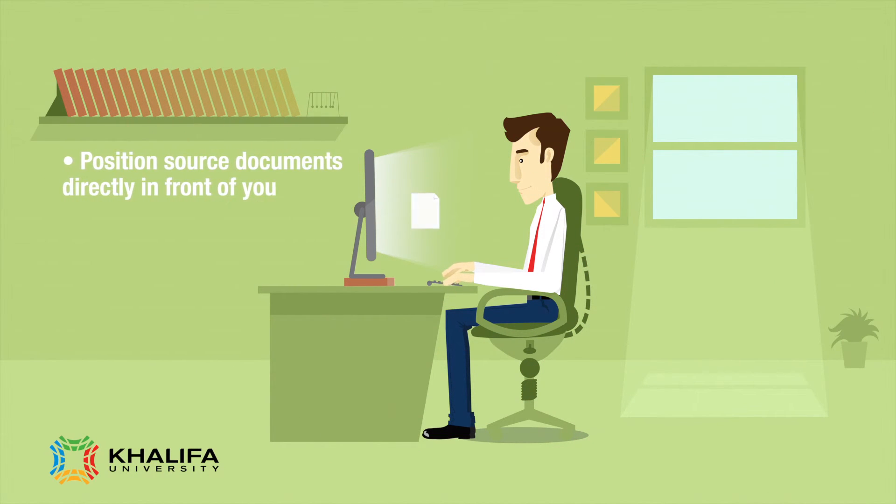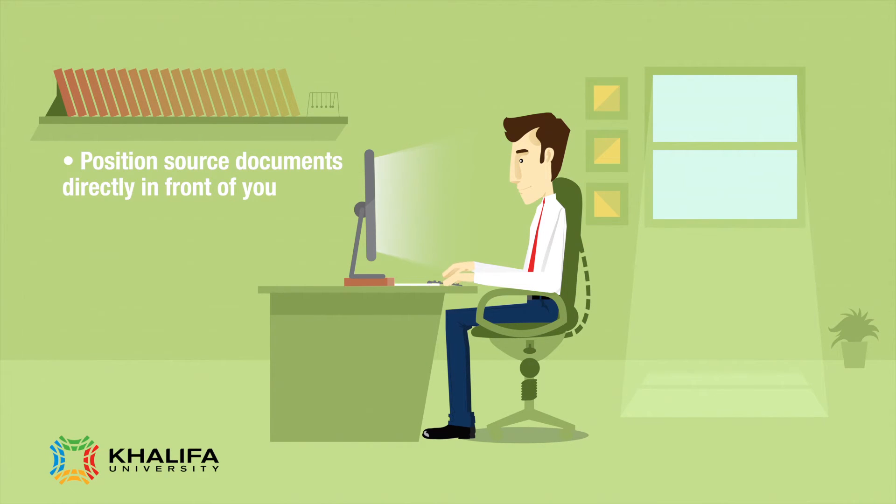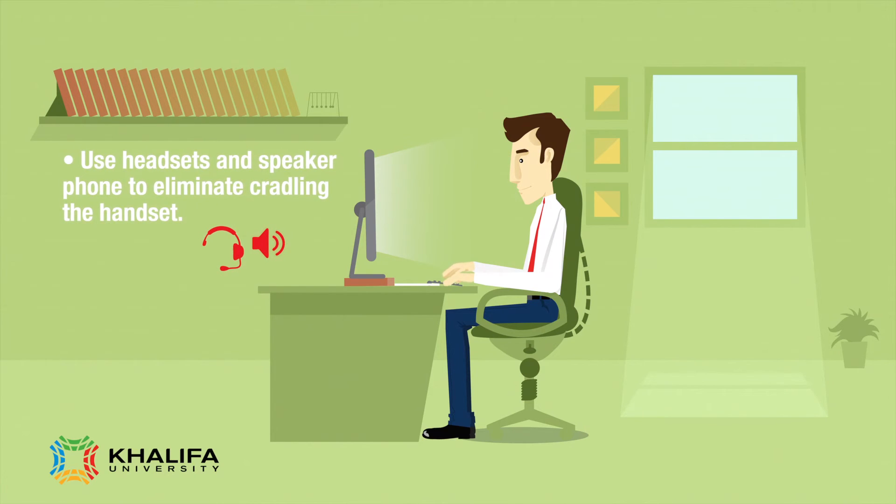Position source documents directly in front of you. Use headsets and speakerphone to eliminate cradling the handset. Place your telephone within easy reach.